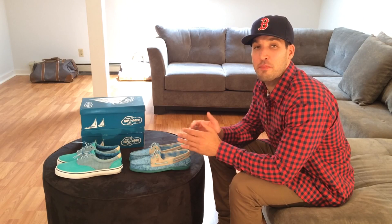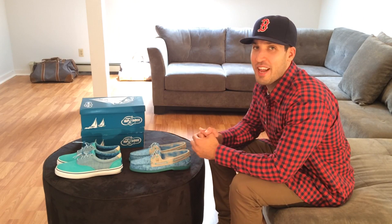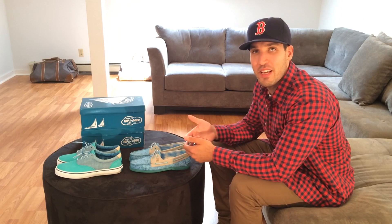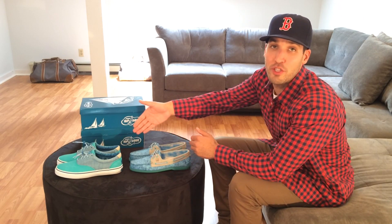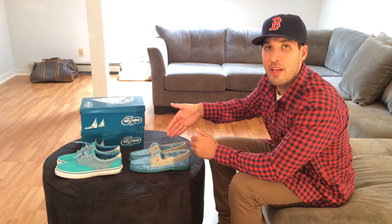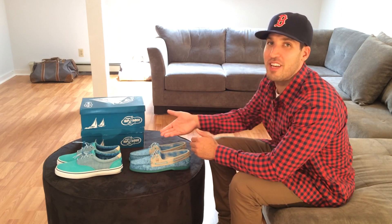I hope you enjoyed that look at the Sperry Top Sider and Extra Butter collaboration. I'm super excited to have them — they turned out amazing. Big thank you to Sperry. As far as sizing goes, the Striper runs true to size, but the AO runs a little bit big, so if you go out and track down the AO, make sure you go down a half size.